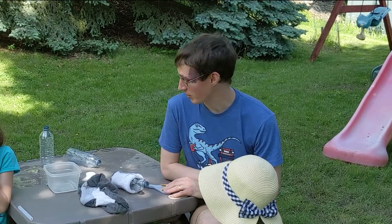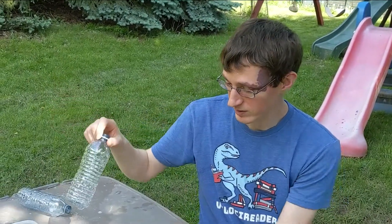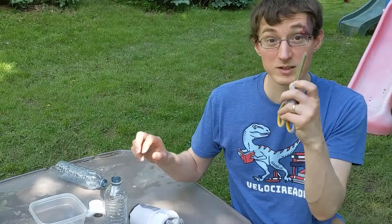Welcome to another episode of Mr. Andy Makes a Mess. Today we are going to do bubble snakes and they're really simple. All you need are a water bottle, some socks, and some scissors.